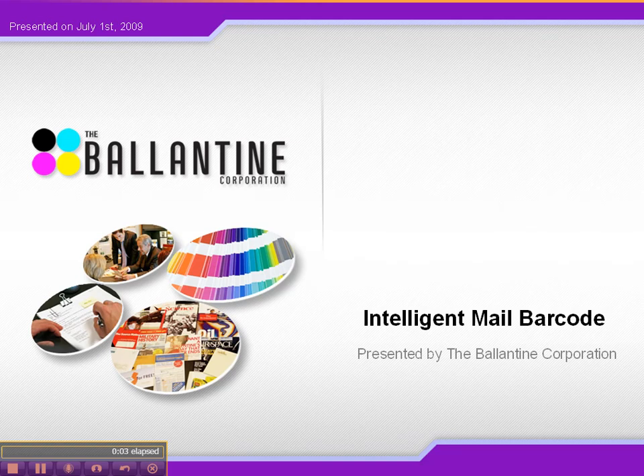Hey everyone, this is Ryan Cote and Matt Cote from the Ballantyne Corporation. Lately we have noticed some traffic coming to our blog from people looking for information on the intelligent mail barcode — specifically what it does and how to read it. So we thought it made more sense to create a screencast so we can show you the barcode and how to read it on screen. Matt is going to take over; he is our intelligent mail barcode expert at Ballantyne and he's going to show you how to read an IMB and give you some information on it.